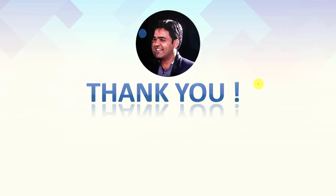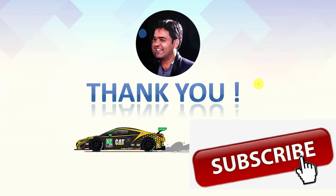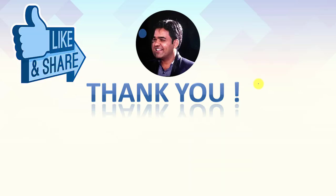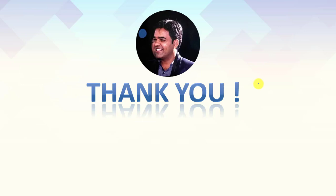Thank you guys. Thank you for watching this video. If you like this video, don't forget to subscribe to this channel and share it with your friends too — they will get benefited. Thank you so much.